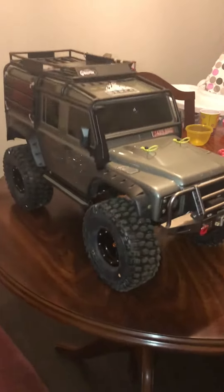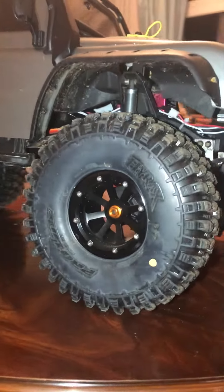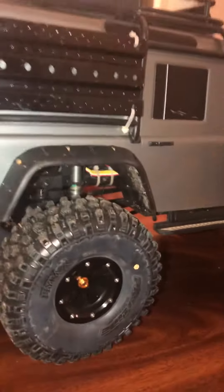So here I have my Defender TRX4. As you can see, it's on 2.2 Pro-Line Hyrax with 2.2 rims, and I'm just going to guide you through what I've done to make it this high and look this good.